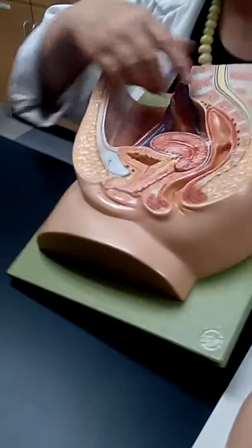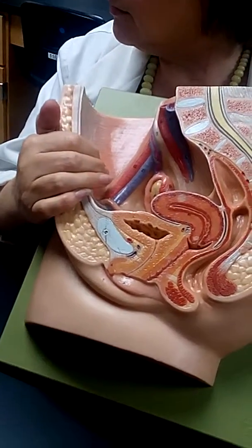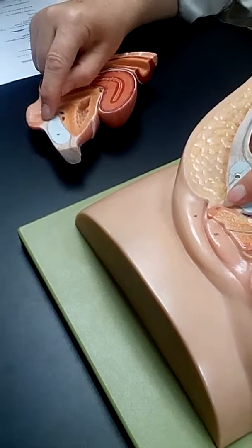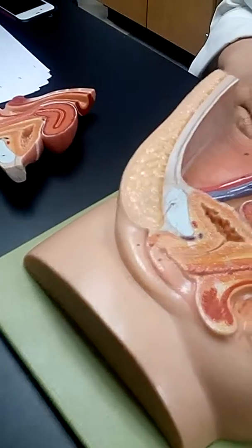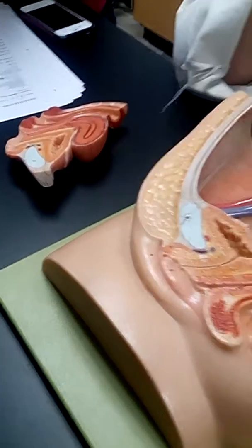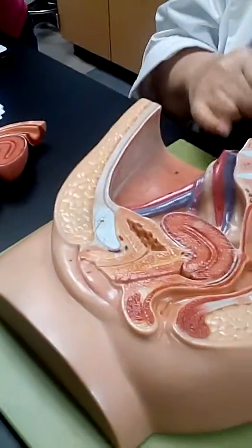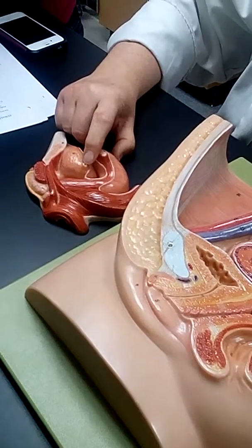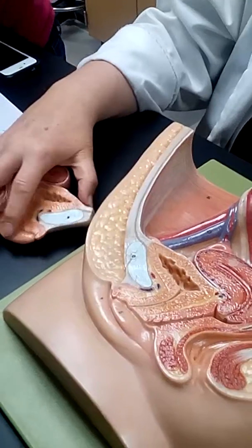Uterosacral ligament — this is your right uterosacral, way up here. That fold, basically, is really what it is. Clitoris — the clitoris is the little one; the number's right there on both sides. Labia majora — the right labia majora is right there. Labia minora — there's your left, there's your right. Ureter — remember, it comes out of the kidney, way up here. Number nine is your right ureter, and your left. So you know that this is the left side — hence, that was left labia minora.